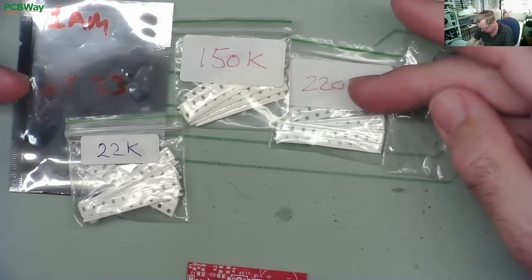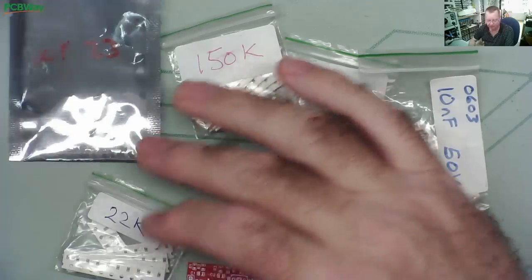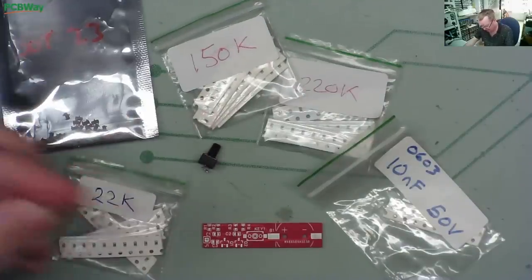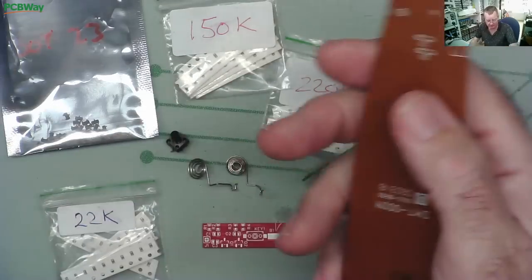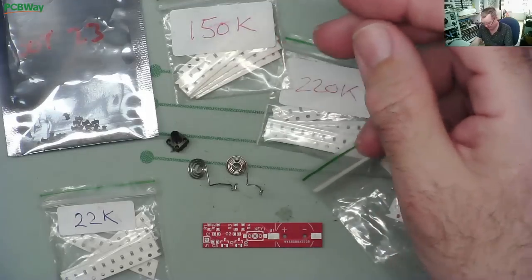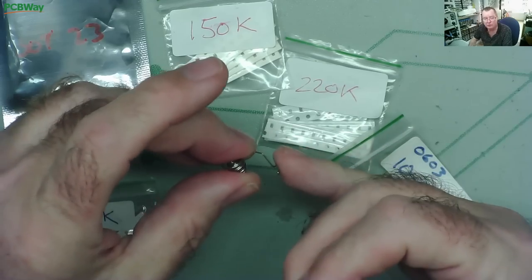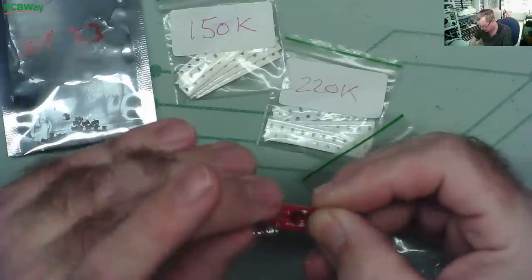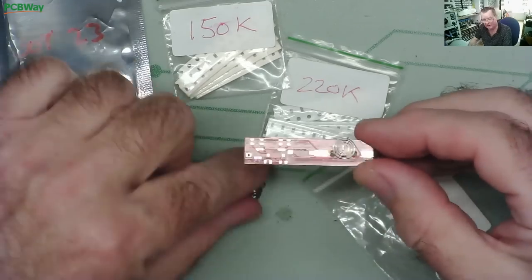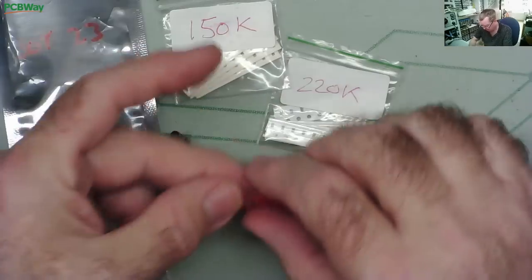Here we have the resistors - these are 0603, that's the actual size of the SMD resistors. The capacitors are the same size. I have the 1AM transistors which are all salvaged, but every one I've tried always seems to work. We have the little batteries we've just seen, the switch, and I've actually taken a couple of springy clips from a scrap remote control - I just found the scrap remote and desoldered the springy clips from the PCB. I think I'll try to use these: solder one here, cut the little hook off, and solder the other one through the hole or bend it onto the board, hopefully sandwiching the battery in between and putting a little bit of tape around to hold it in place.